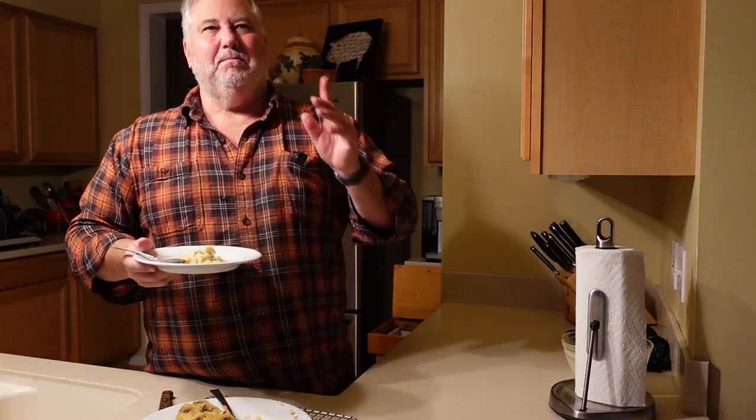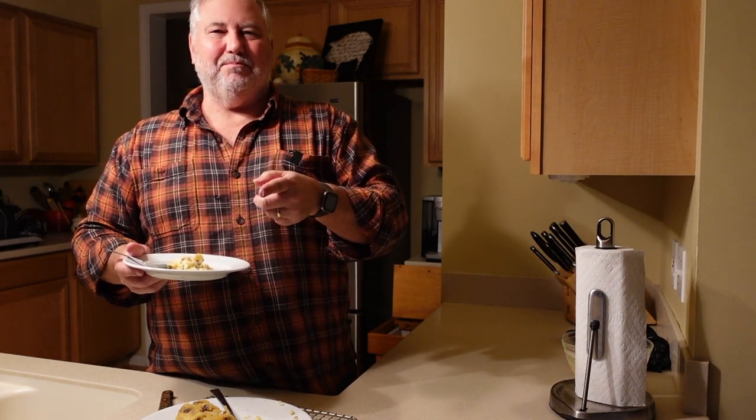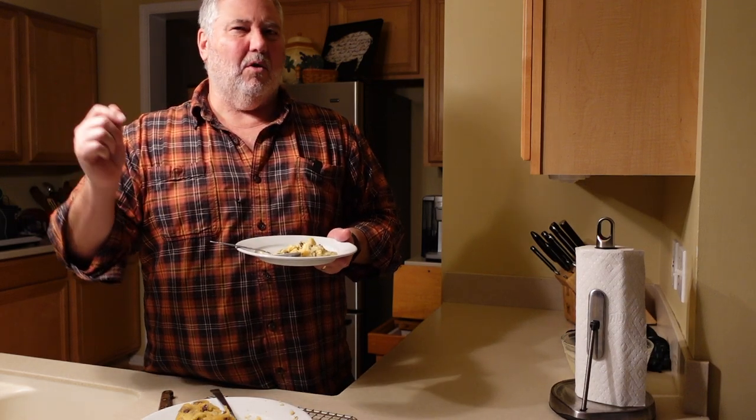Thanks for watching. We've really enjoyed this. If you like the content, please like and share. And if you haven't subscribed, please take a moment to hit the button in the lower right-hand corner. And as always, take care — we'll see you outdoors, or perhaps indoors.